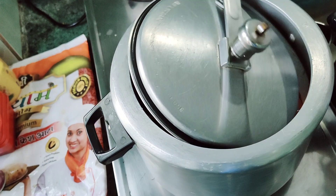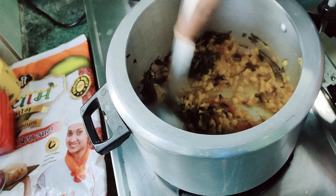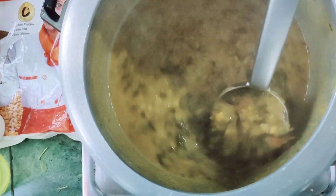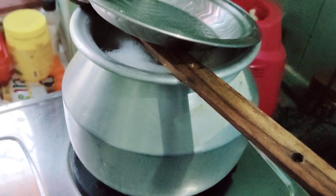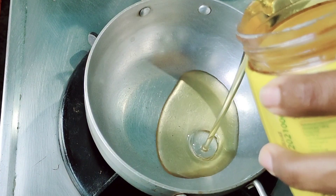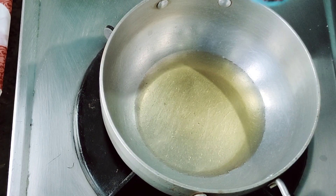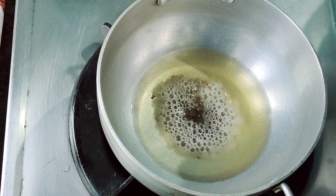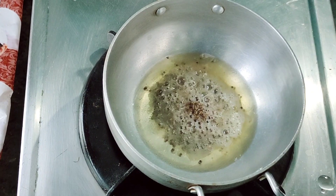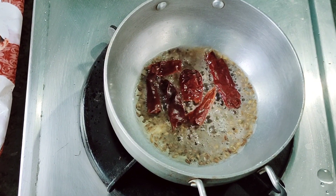Now we are going to cook it. Now we are going to dry the same way. We add an adder and add a little. Add a turn in the pan. After 3-4-5 minutes, add the top and the bottom.